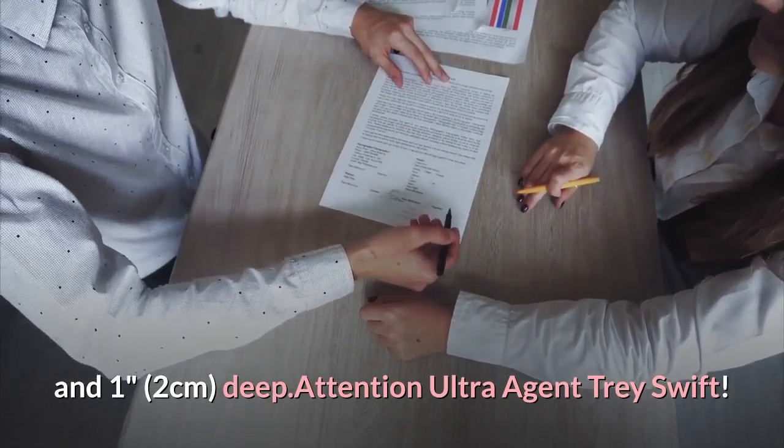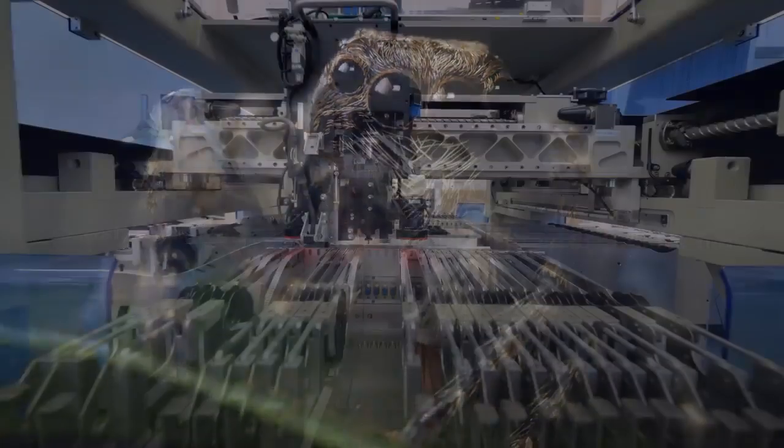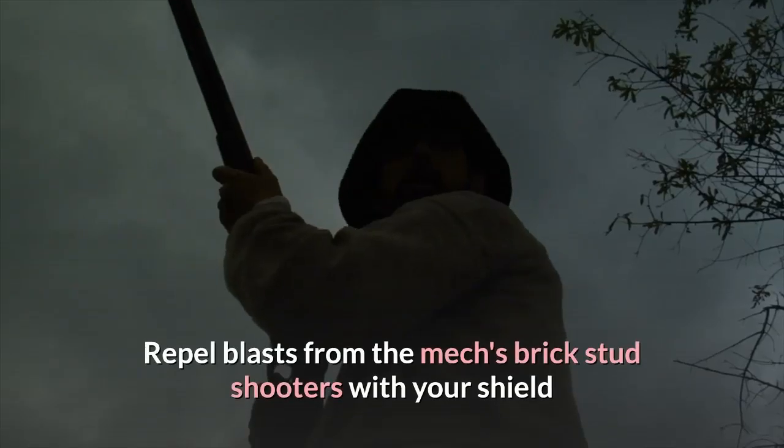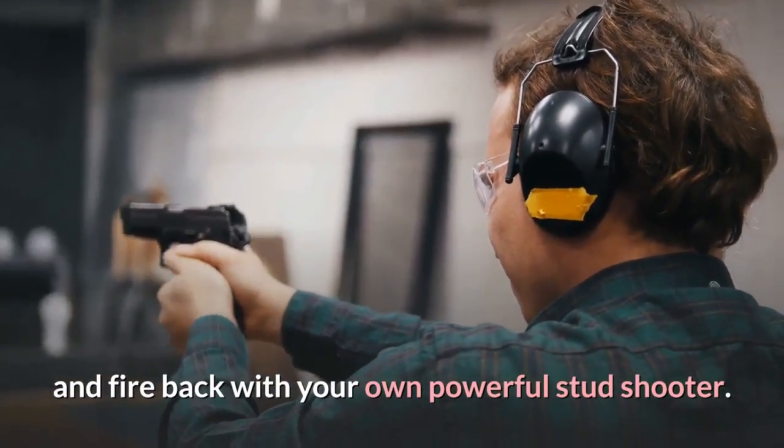Attention Ultra Agent Trey Swift! Spyclops has invaded the city in his spider mech on a mission to steal the chip containing top secret agent files. Repel blasts from the mech's brick stud shooters with your shield and fire back with your own powerful stud shooter.